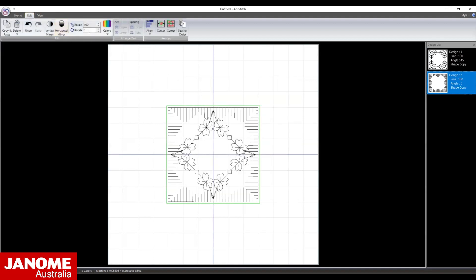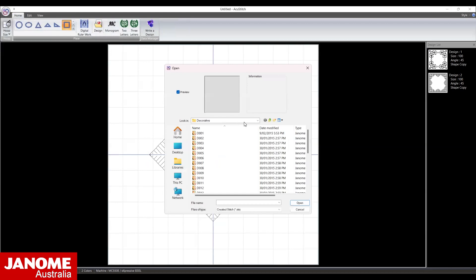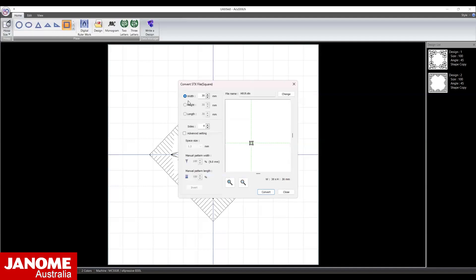Convert and close the dialog box. Open the Edit menu and rotate the pattern 45 degrees. Go back to the Home menu and select the square from the Shape Conversion options. Open the Heirloom folder and select HO19. Change the width to 80 mm, select Convert and close the dialog box.